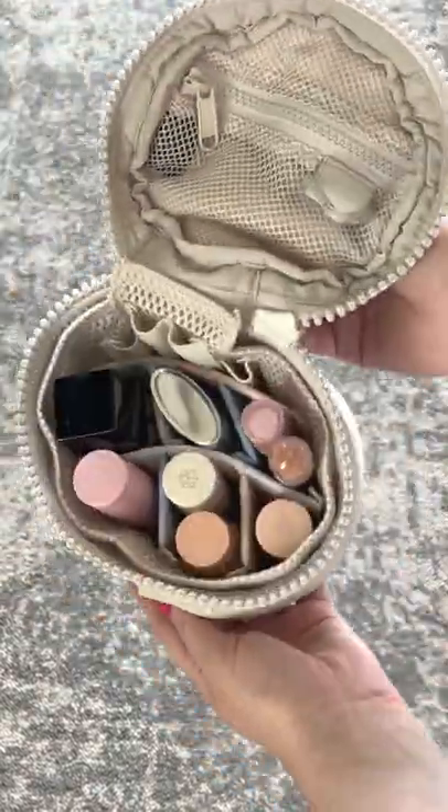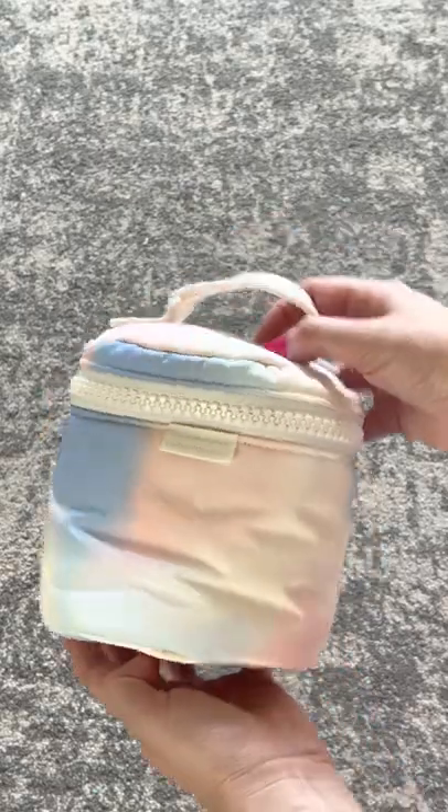It's also great to hold makeup too and perfect for travel. You'll find them linked in my description box. Subscribe and follow for more.